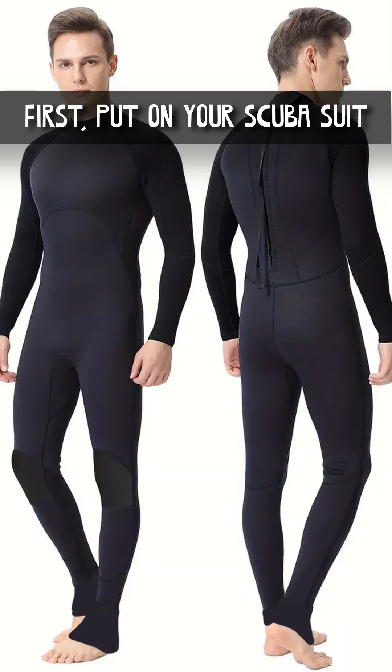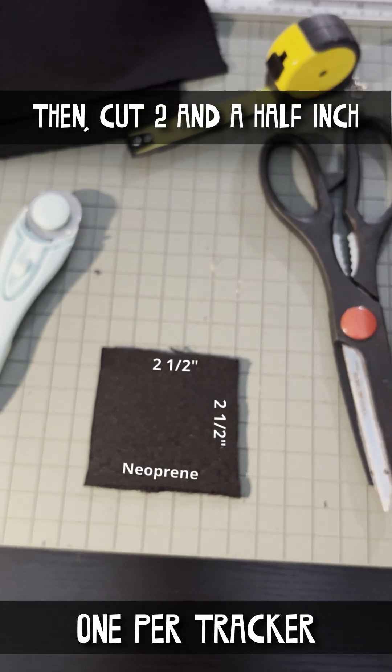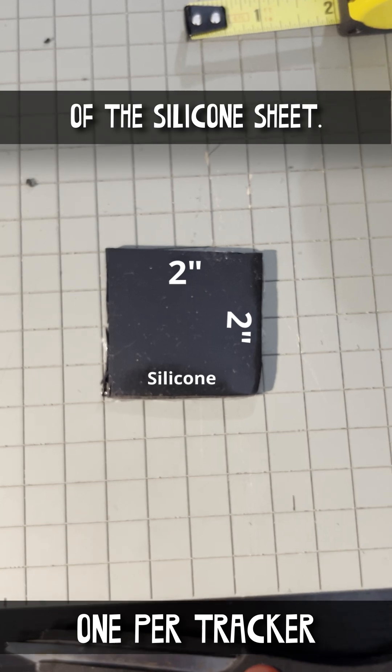First, put on your scuba suit and use the whiteout to mark where the trackers are going to go. Then, cut two and a half inch squares of neoprene fabric. Next, cut two inch squares of the silicone sheet.